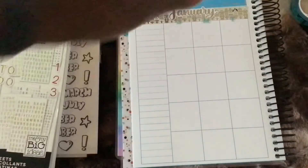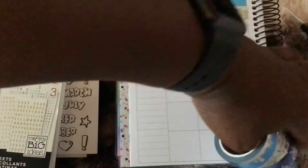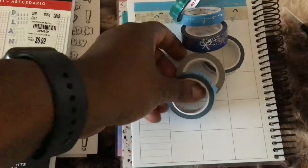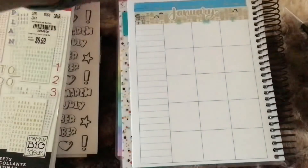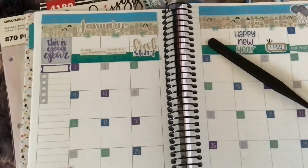The only thing that's brand new is the actual B6 size planner, but everything I'm putting on here came from my house — I'm shopping my stash. That's the beauty of having a variety of washi: you can use whatever you have available, and if you don't have a particular color, make it work with what you've got. I'm going to go ahead and finish this up, and when I come back I'll show you the end result.